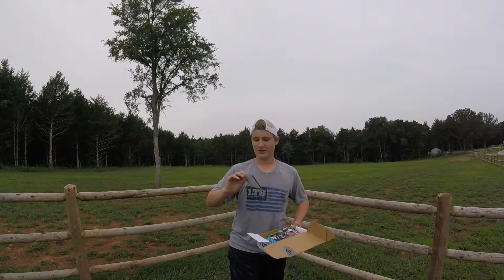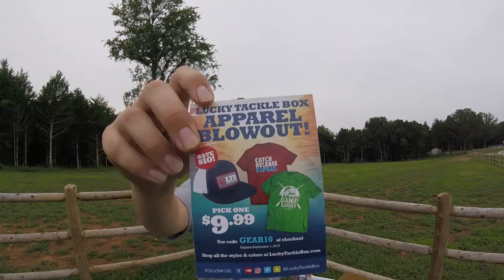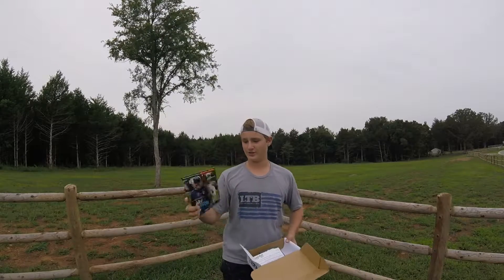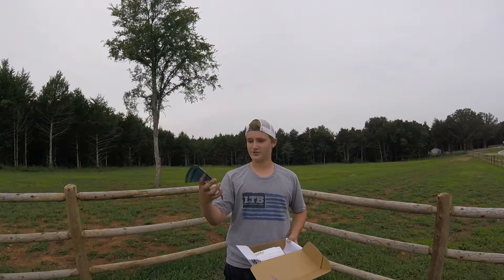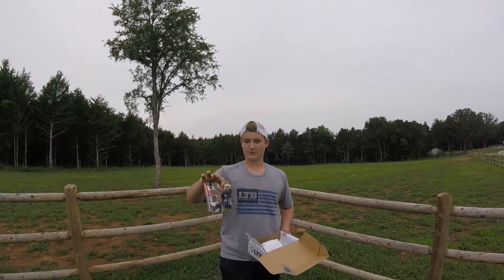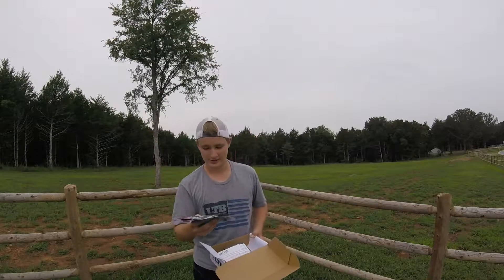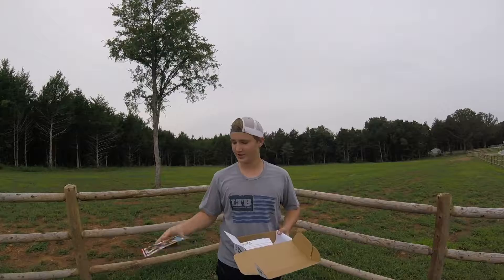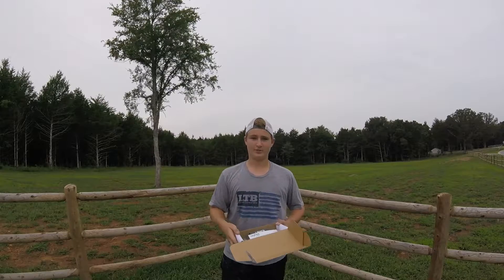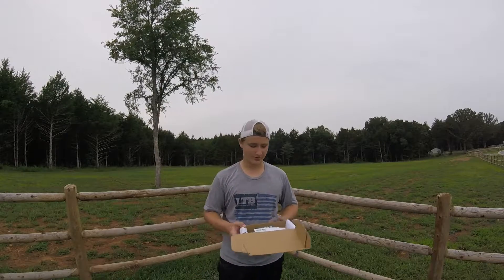It's kind of starting to rain so going fast. We've got a nine dollars — or is it ten dollars — off some apparel. Next we've got the Fishhound Lucky Tackle Box magazine; it tells you some tips on how to use the baits in your box. This month we've got Jay Johnson — never heard of him — but looks like he's fishing with the threadfin shad, which you'll see in the box. This month's box is called Big Fish Baits, supposed to help you break your PB.